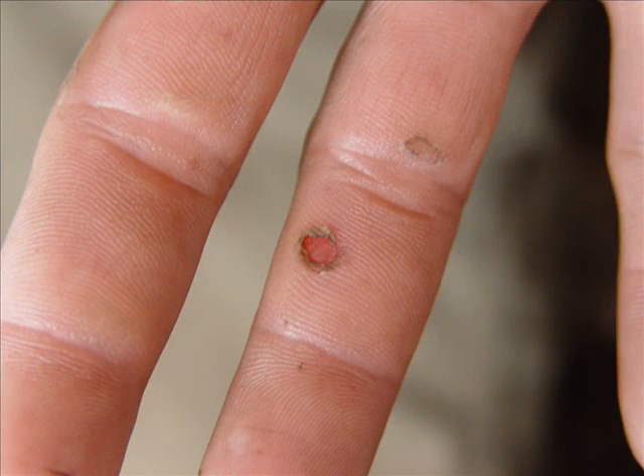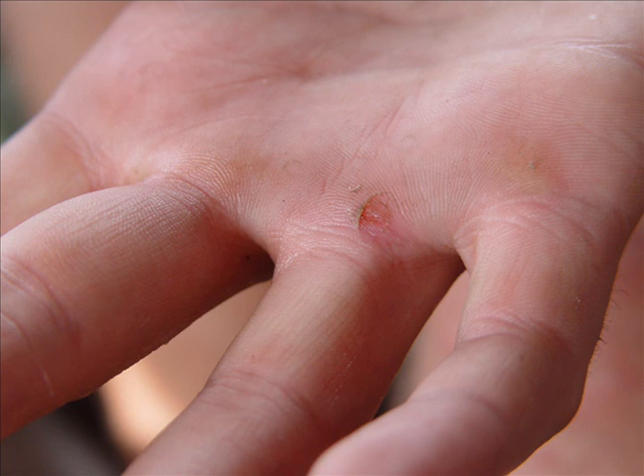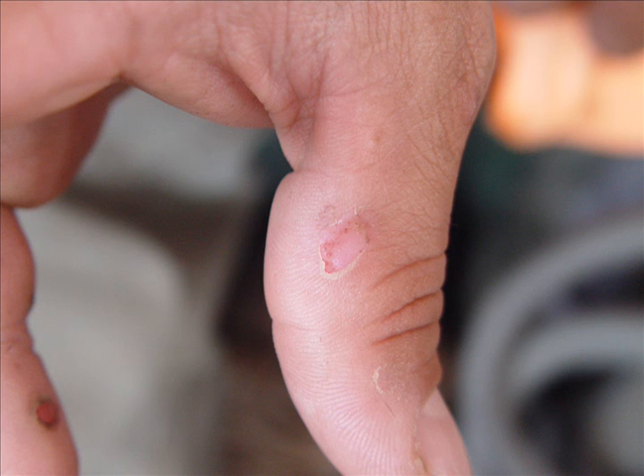A blister is a small formation of fluid on the upper layers of the skin. The fluid bubble acts as a cushion, protecting the tender tissue underneath. These pictures are from other participants in a jungle survival trip in Peru illustrating common machete hot spots. The injuries were caused by a hard grip.